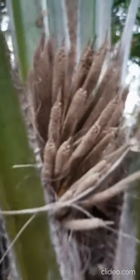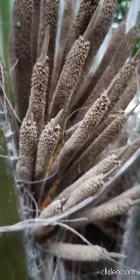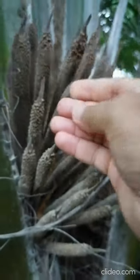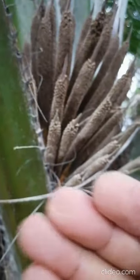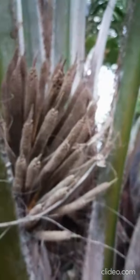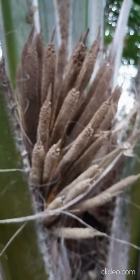In that plant I have already found one inflorescence that has already bloomed — it has achieved anthesis. You can see so many pollen here; they are powdery and already shedding. Even if you touch the hair-like structures, so many pollen grains are released. When I shake it, you can see the powdery pollen everywhere — that means it is shedding pollen and has achieved anthesis, meaning it is ready to shed pollen.